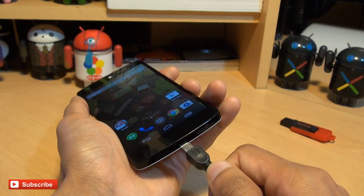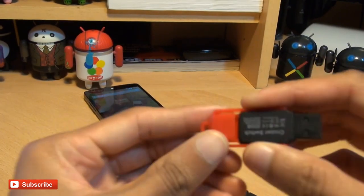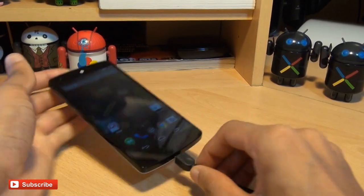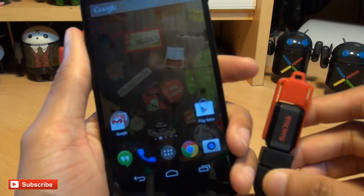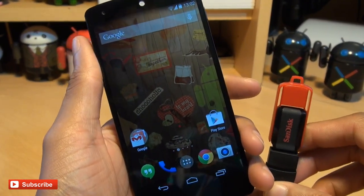What we're going to be doing is plugging this into the Nexus 5 and using a 32GB SanDisk Cruzer. This device is formatted with the FAT32 file system. And remember, when you have any drives formatted in FAT32, the maximum any one file size can be is 4GB.